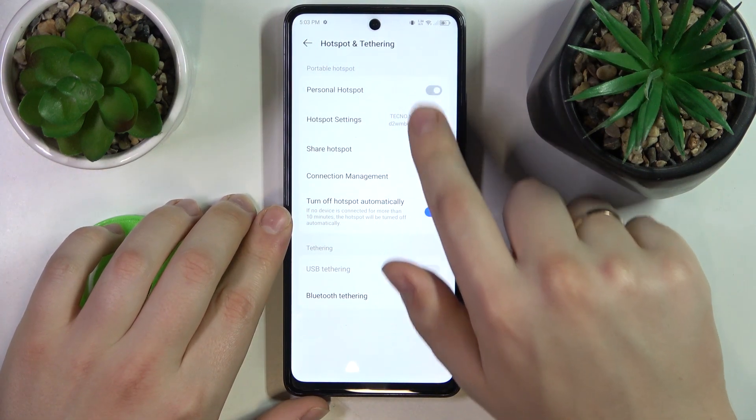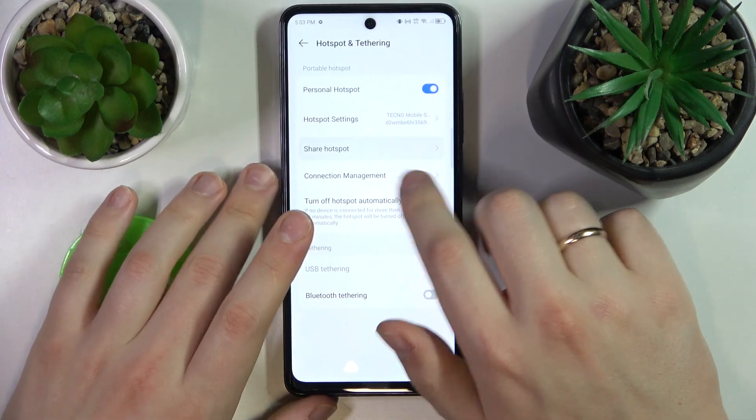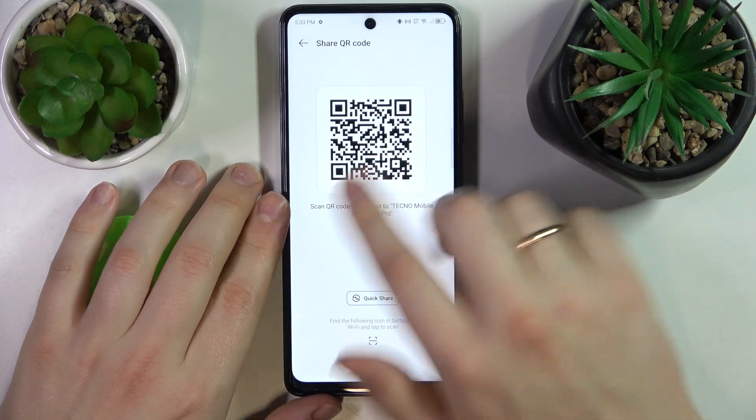This toggle allows you to enable your hotspot or disable it respectively. Once it is enabled you can share it, like using this QR code.